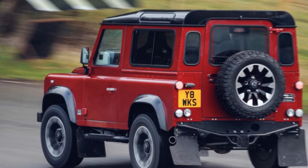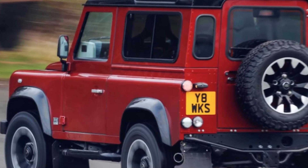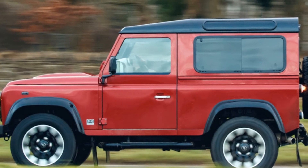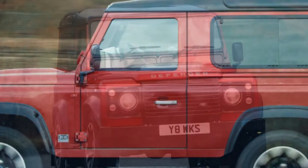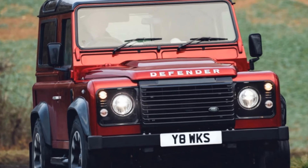Land Rover is celebrating its 70th anniversary in incredible form. It discovered one of the principal Series I SUV models it ever manufactured and is beginning to restore it. Now it's bringing back the old Defender for a limited run of SUVs called the 70th Edition, featuring a 400-horsepower 5.0-litre V8.